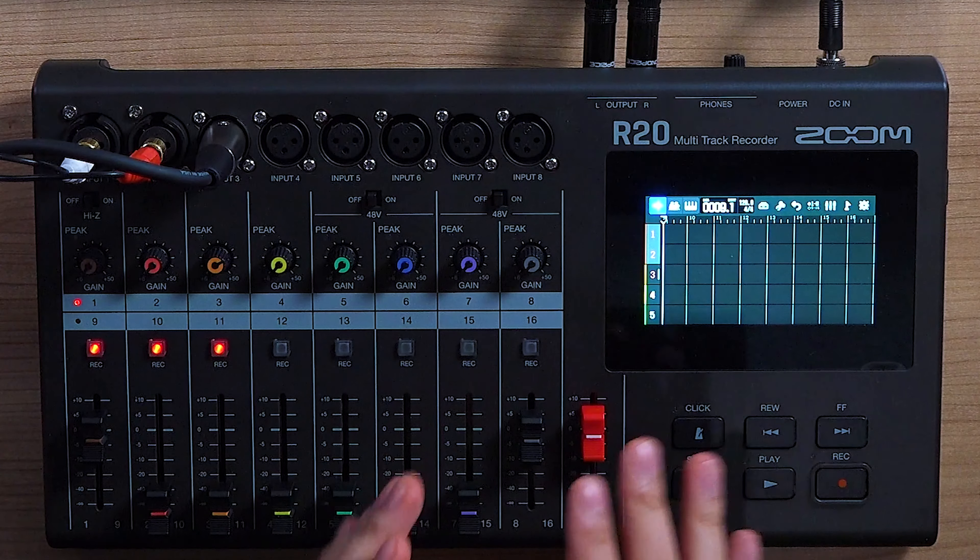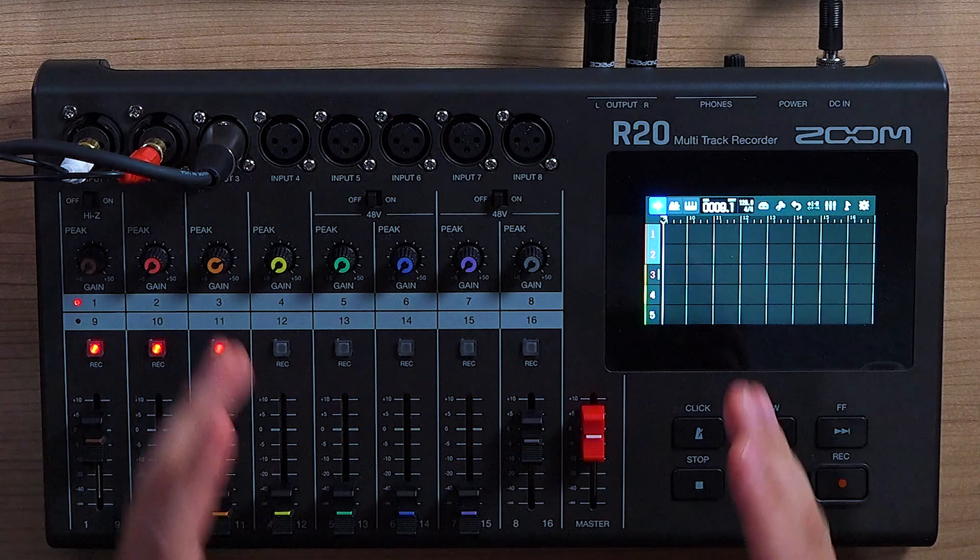Greetings knowledge seekers, the force is with you. Today I'm going to be showing you the Zoom R20 digital multi-track recorder and how it's a perfect little companion for the live streaming DJ.